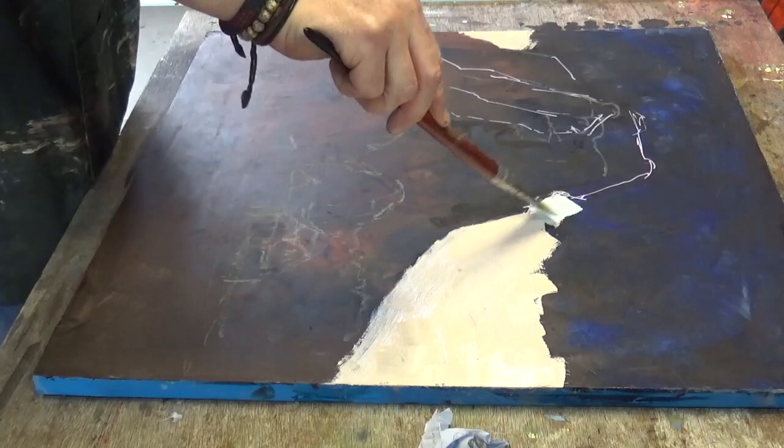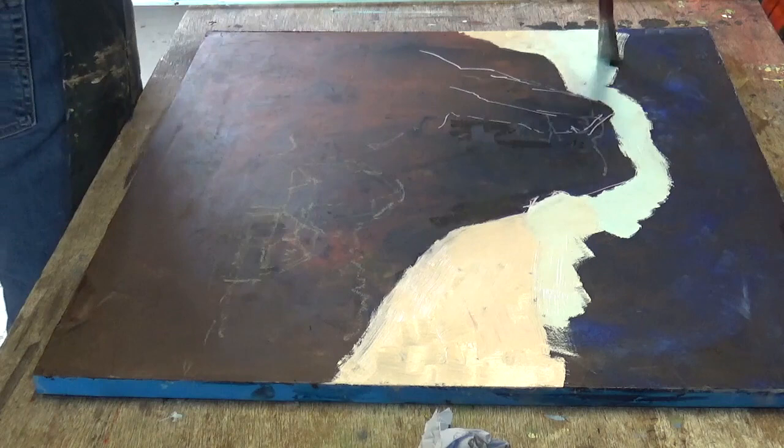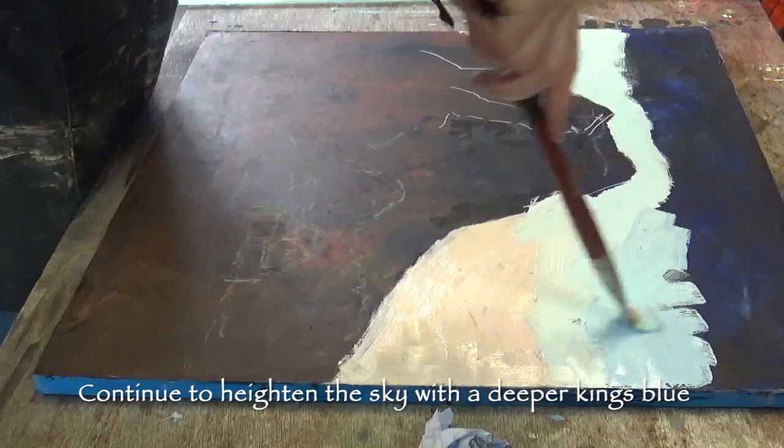As the sky ascends I've started to introduce a bit more blue — this is a lovely color called King's Blue. You can mix it yourself; it's kind of laziness or convenience really. Sometimes you know a color works for you so you have a big tube of it on standby. This is the same color mix but with a little bit more of the King's Blue.